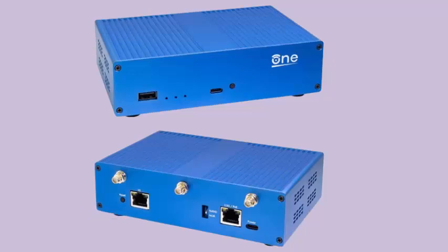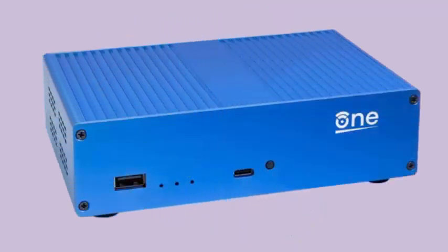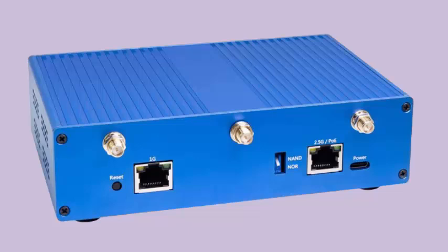The folks at the Software Freedom Conservancy (SFC) have collaborated with OpenWrt and announced the launch of the OpenWrt One. According to the project, this is the first wireless router specifically designed to protect software freedom and the right to repair. A key message from the creators is that the OpenWrt One can never be bricked or turned into a useless device, thanks to its open source philosophy.